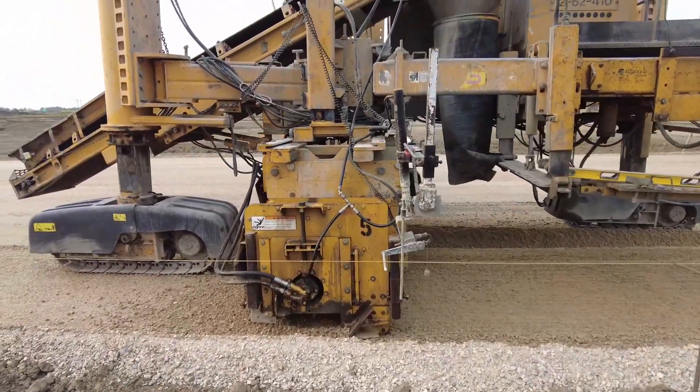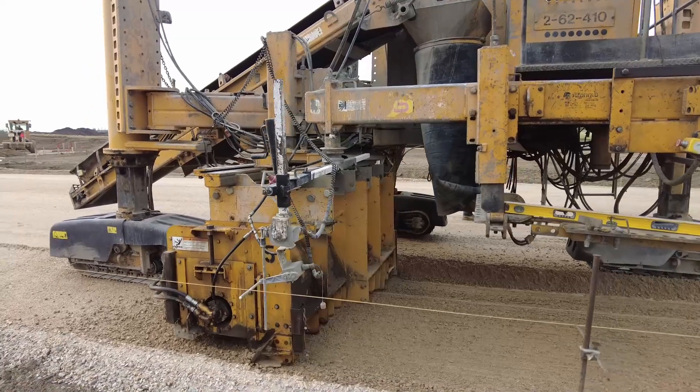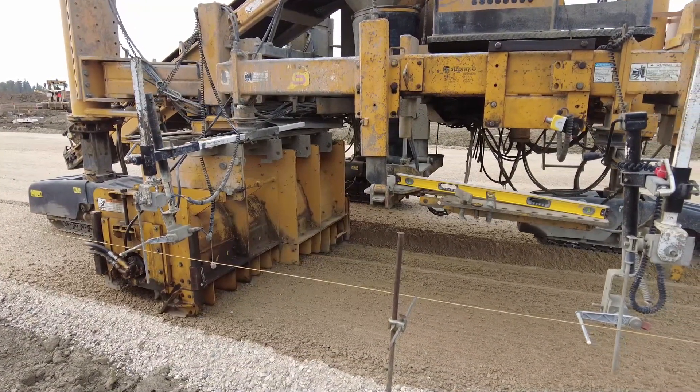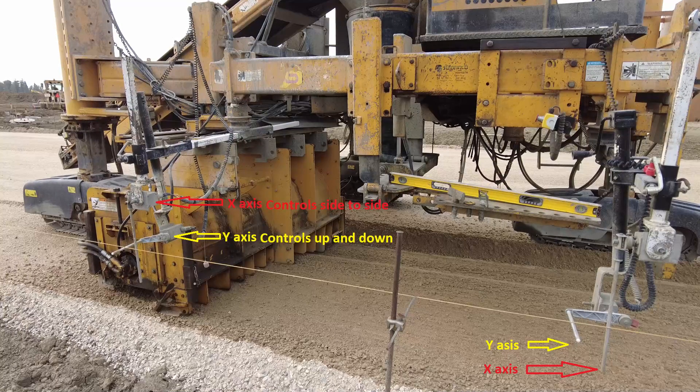We deliberately left this mono berm a couple centimeters high and a few centimeters wide just to give the Gomaco something to trim. As the trimming head turns, it conveys the loose gravel over to the gutter and makes a little windrow out of it. As the title suggests, you have seen the three legs. Now here are the four fingers that follow the string line and automatically guide the Gomaco on the Y and X axes.